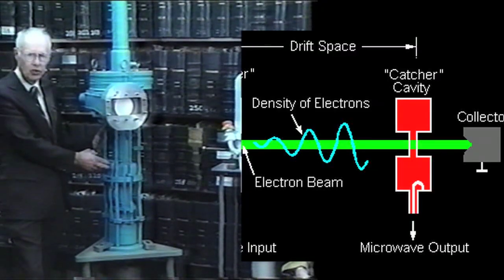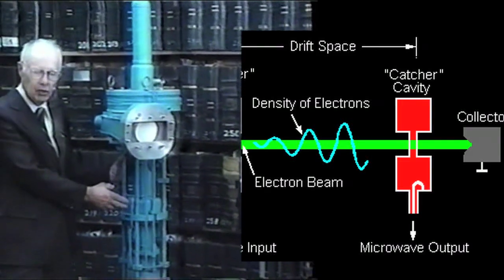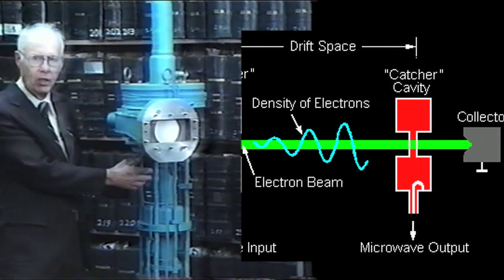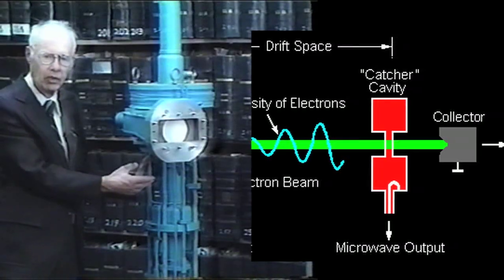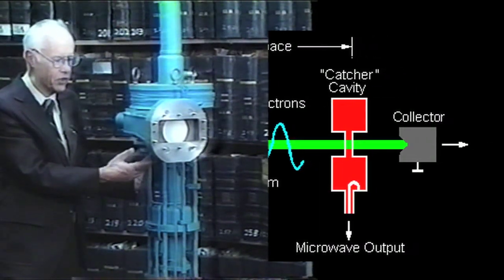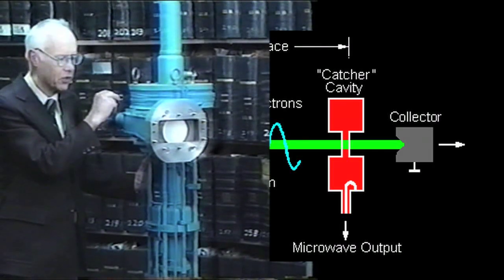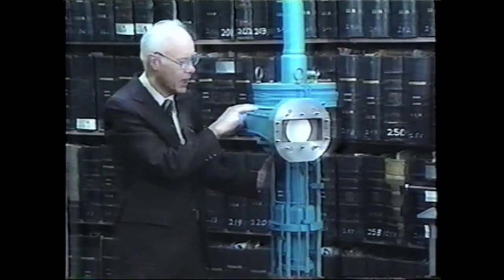This middle resonator, which is not connected to any external drive system, remodulates the beam in a more intense fashion to further enhance this bunching, so that electrons end up clumped in time, spaced one cycle time apart. That is a necessary requirement to generate energy by having those electrons give up energy to an RF electric field in an output gap, which is here.